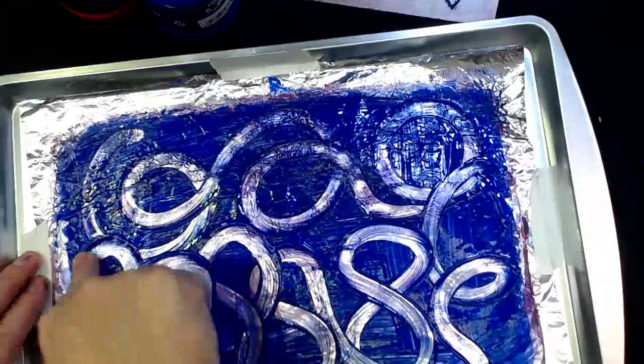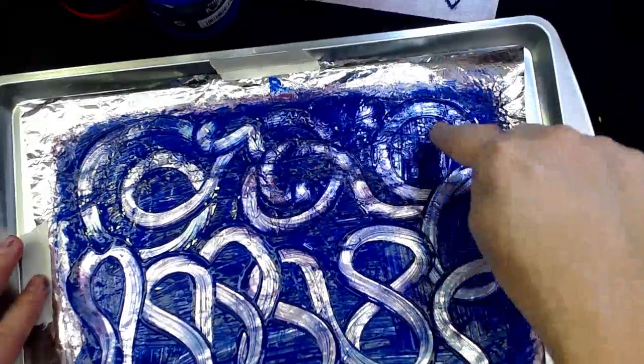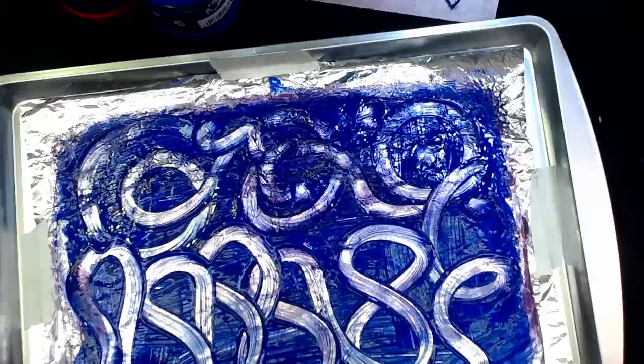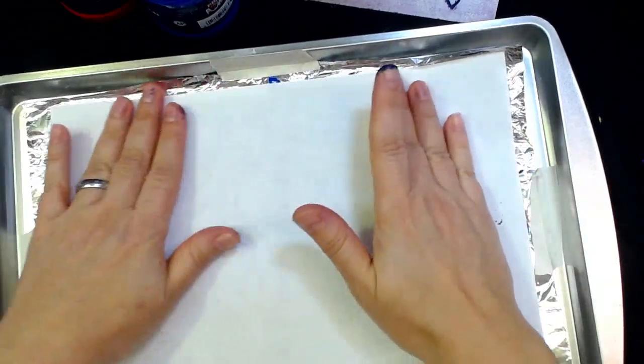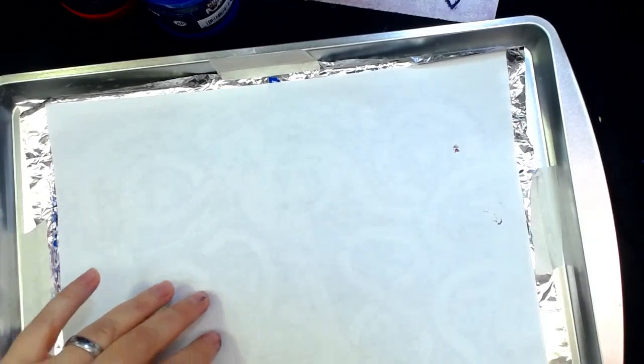This is kind of fun. Put your finger in it, get a little bit messy. Now what I'm going to do is get my big sheet of paper and put it just gently on top and gently rub the back so that the paint transfers to the paper.